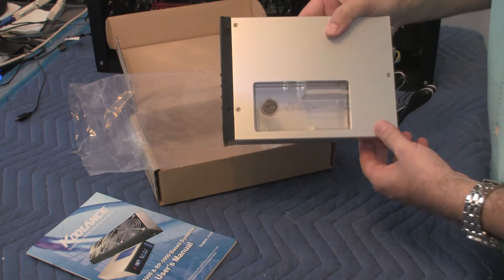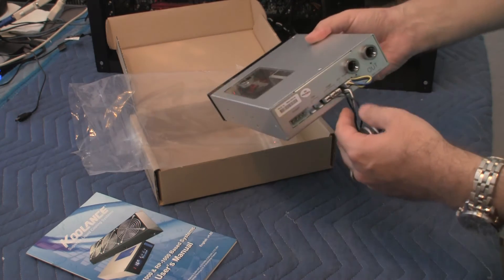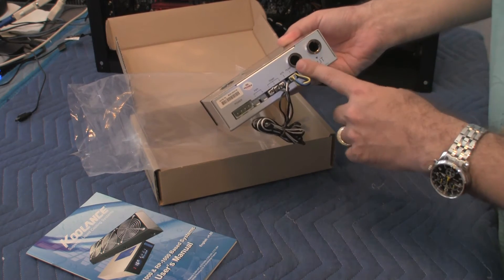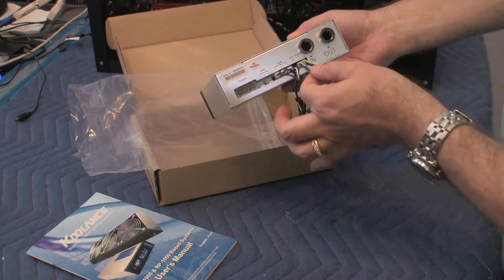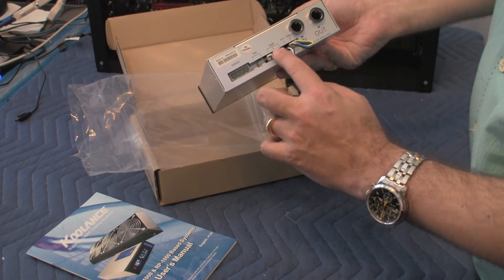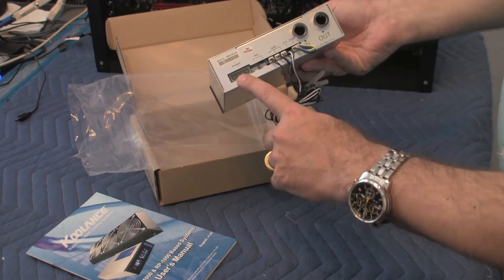On the side here, there is the actual reservoir where the water will be, and you can fill it up here with this little screw. On the back, it looks like there's an in and an out. This is where water tubes will go, and the actual nozzle connectors will go in. And this is the power connector to the actual pump, which is inside. There are three temperature sensors — one, two, and three. There's two fan controllers, and there's a standard Molex 4-pin power connector.